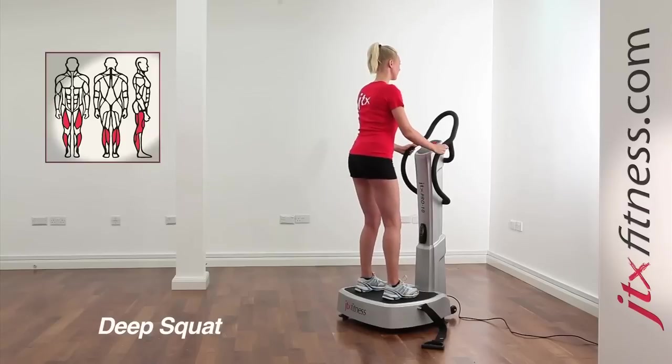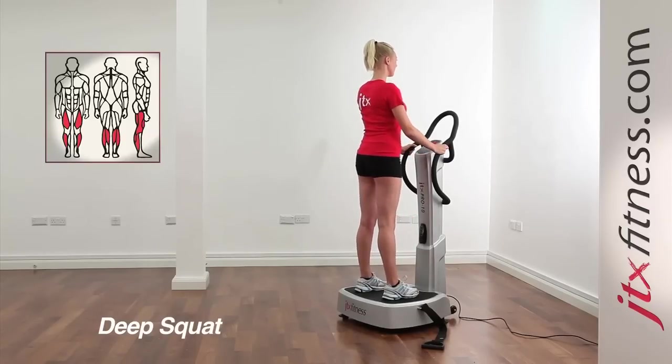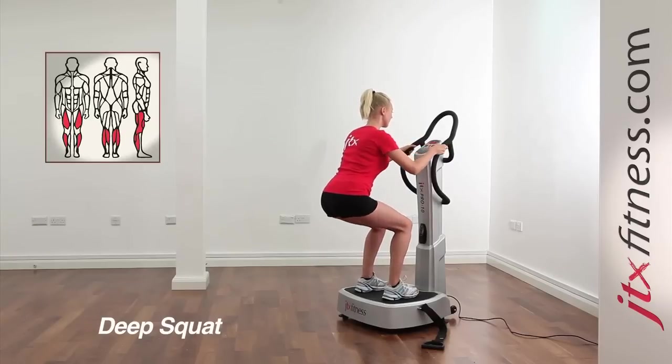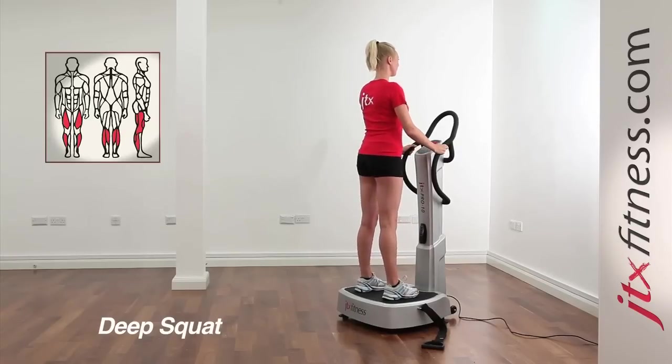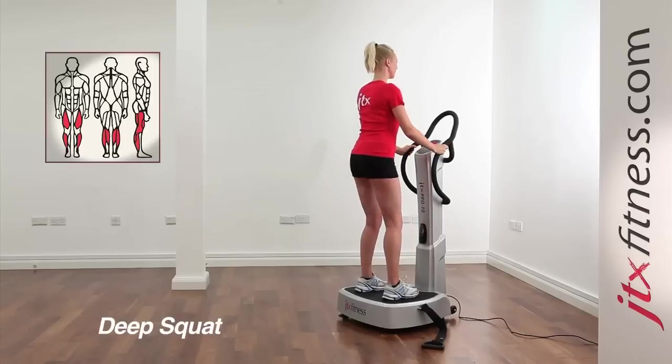Hold the bars and with your back slightly leant forward, squat to the required depth. Make sure the knees do not extend over the toes. Tense your quads, glutes and abs.